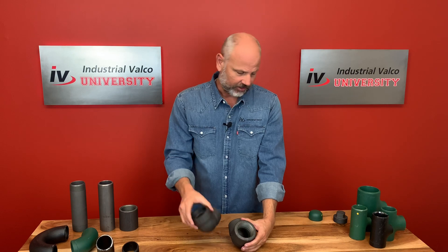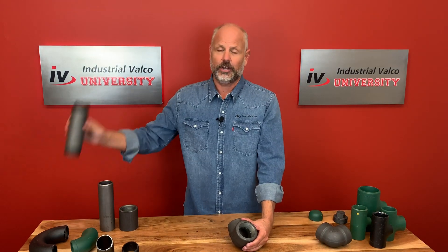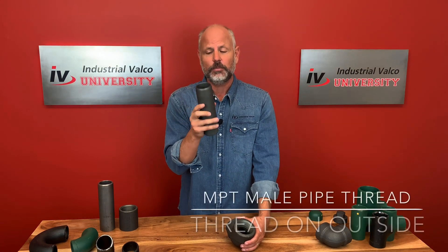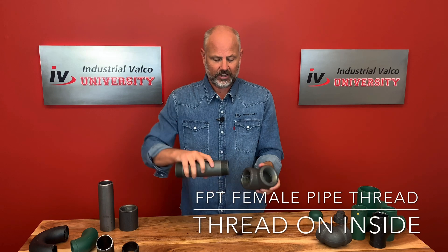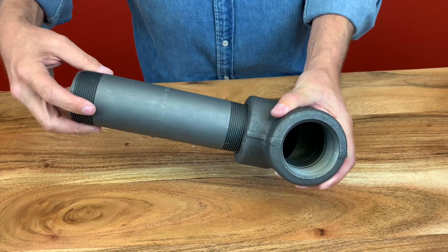The next question is: how do we know what the thread is? How do we know if it's a male thread or a female thread? There are two different kinds. This is a male threaded nipple — the thread is on the outside. Male thread is on the outside; female thread is on the inside. So the female side here, and then to connect — simple enough.